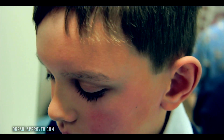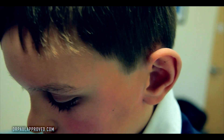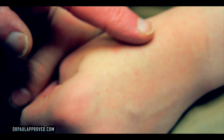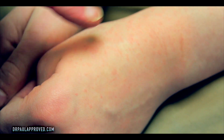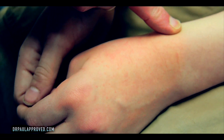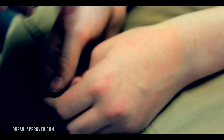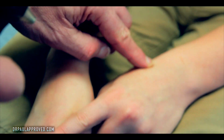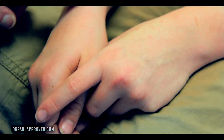Anything anywhere else? That's definitely a rash right there on your hand. And you see if I push on it how it goes away? It's red or pink and then it goes white and then it comes back when I let go — that's called blanching. A rash that blanches like that is almost always viral. An allergic rash would also blanch, but when it's slightly irregular and a little bumpy like that, that's pretty typical for viral rashes.